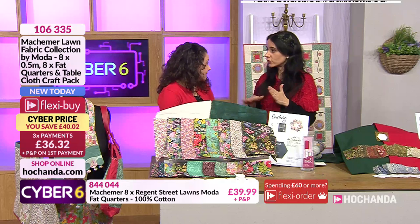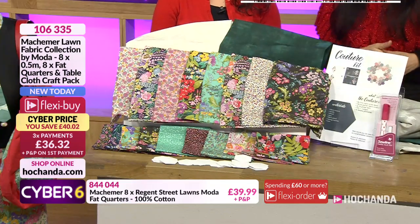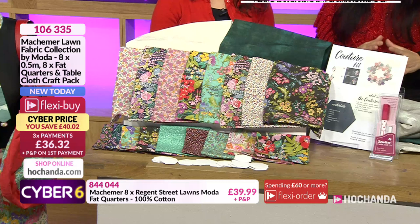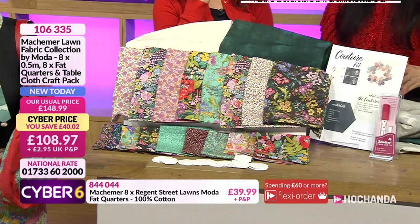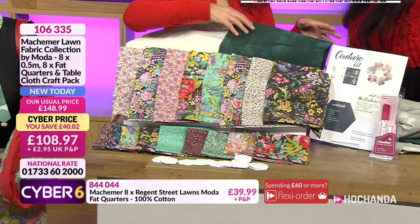If you are a die cutter as well, that's an important thing to remember. For the flexible payment option you have three payments of £36.32, and the amazing saving of £40 is still there - or a one-off payment of £108.97.